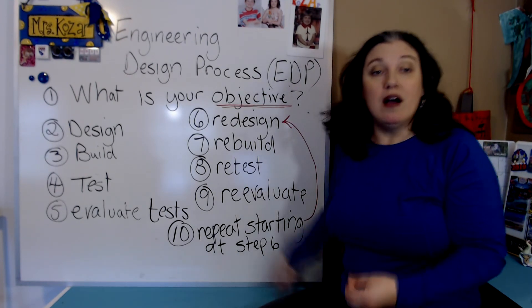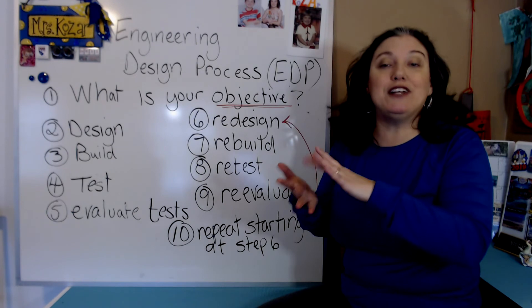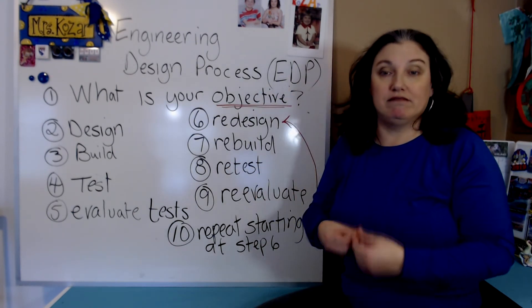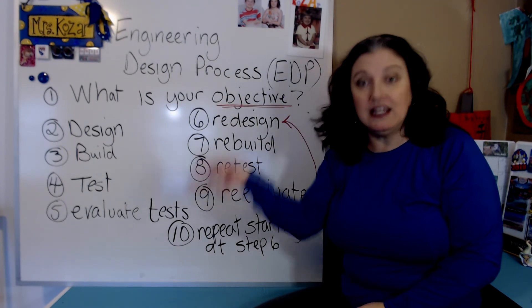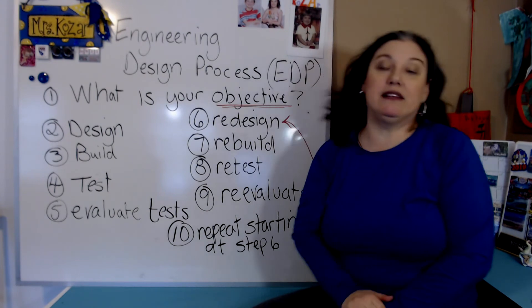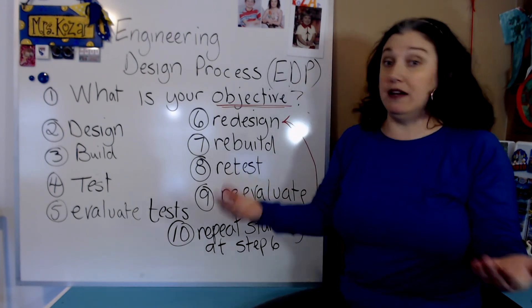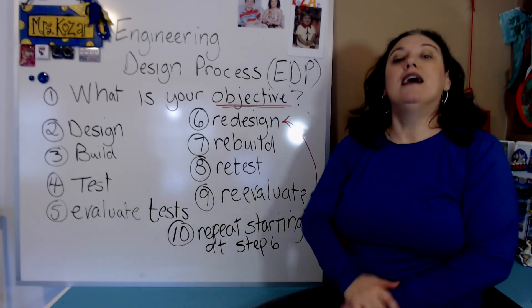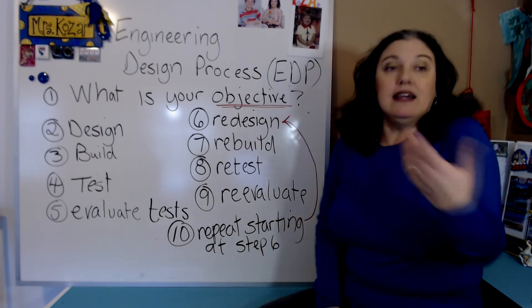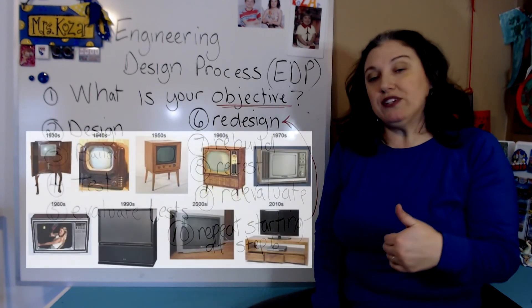You'd redesign again, rebuild, retest, reevaluate, and if it's still not up to par, go back again. So really it's a very repetitive cycle: you have an objective, you design, you build, you test, you evaluate what you need to improve on, then you make a new design, rebuild it, retest it, reevaluate it, and ask — does it meet those qualifications now? And if not, go back again.